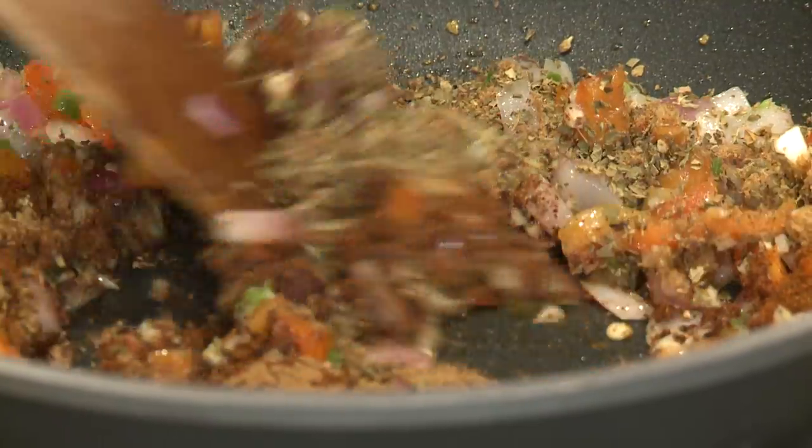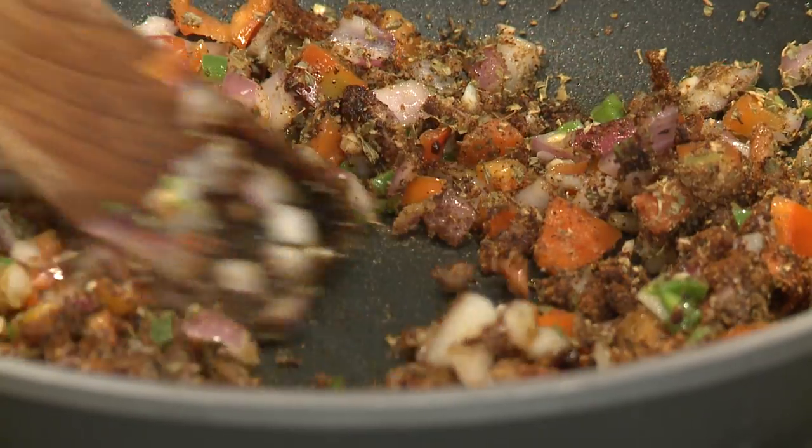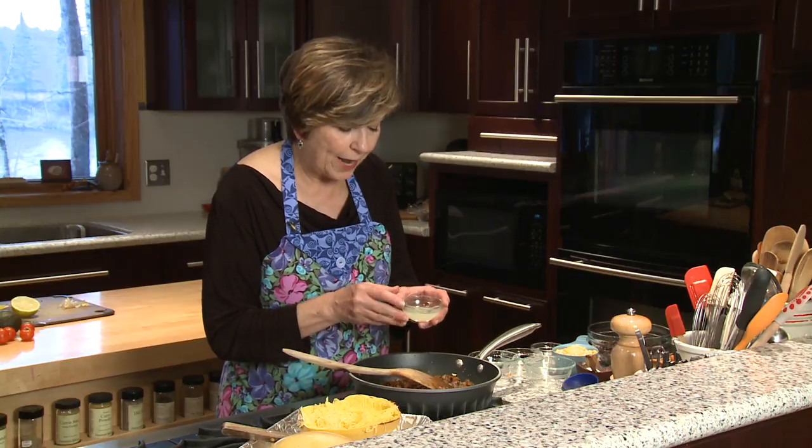I'm going to mix this up and just let that garlic sauté for about a minute. And then I'm going to add a couple tablespoons of fresh lime juice.